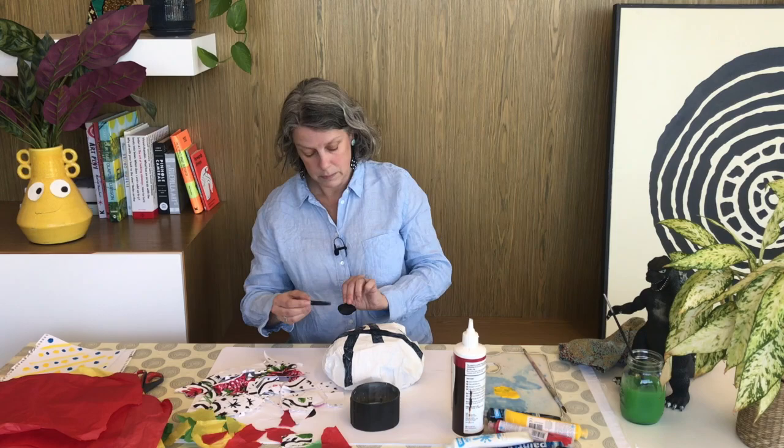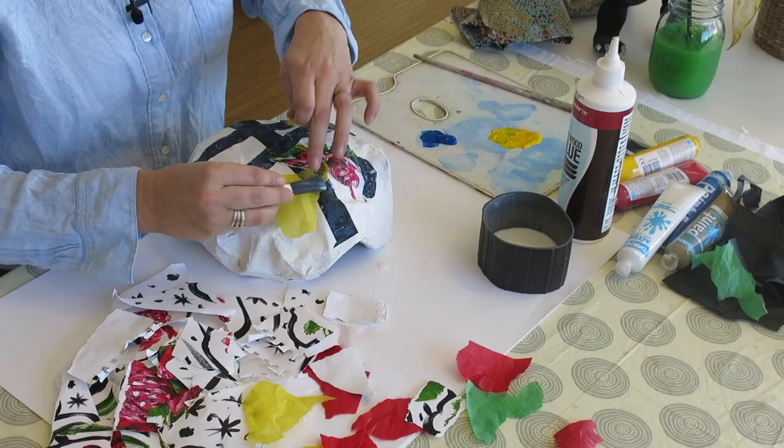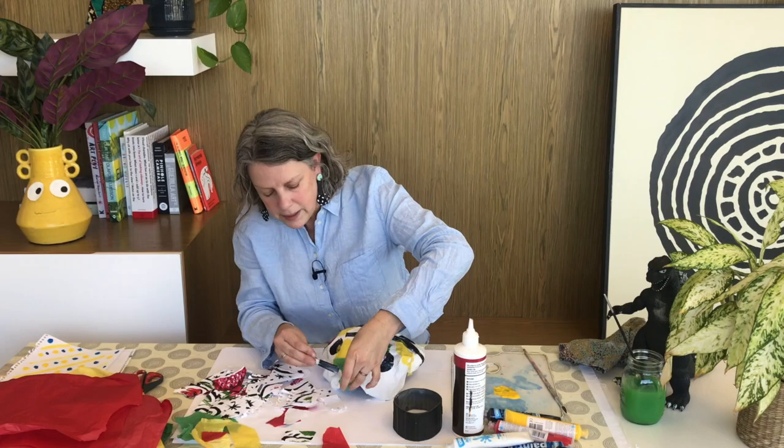Once all the little graphic elements are stuck down, I can start to apply the painted items and then the tissue paper. The idea is you just keep layering it up, look at the different colors, and have a little bit of fun and be creative.